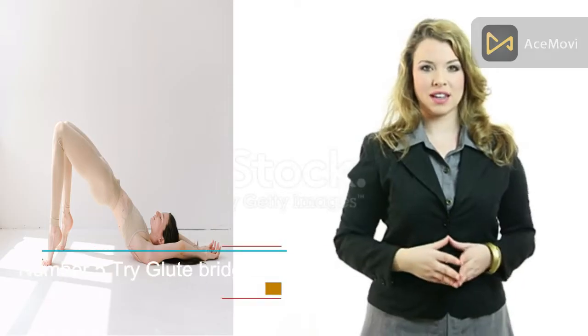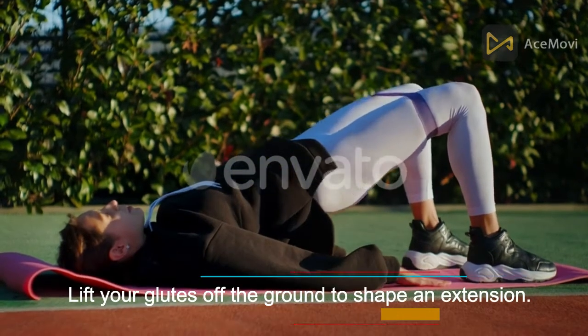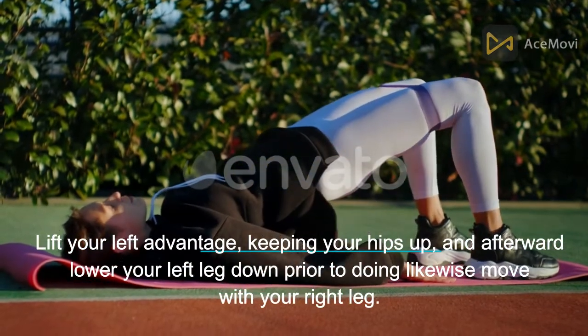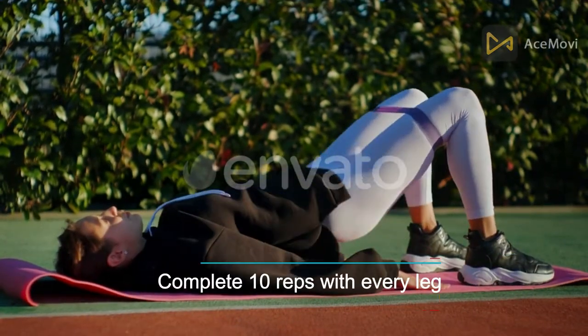Number 5: Glute bridges. Lie on your back with your knees bent and feet on the floor. Lift your glutes off the ground to form a bridge. Lift your left leg up while keeping your hips raised, then lower your left leg down before doing the same with your right leg. Complete 10 reps with each leg.